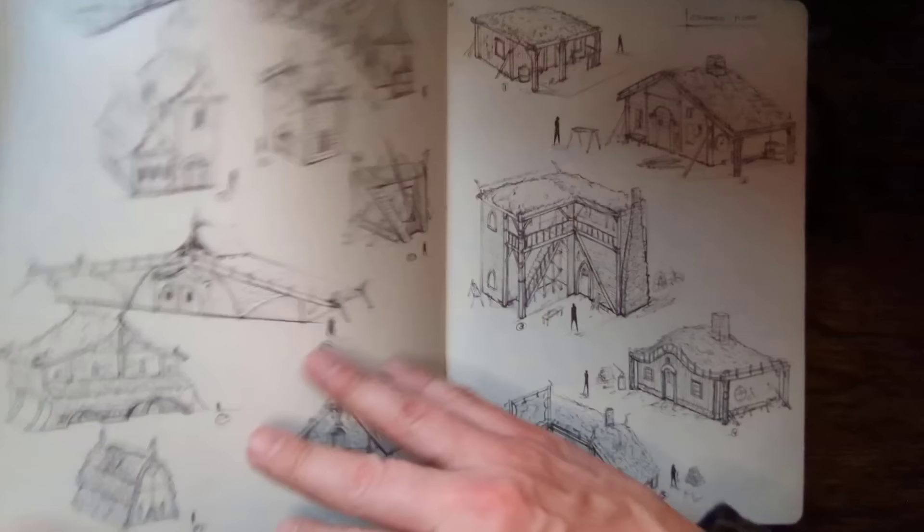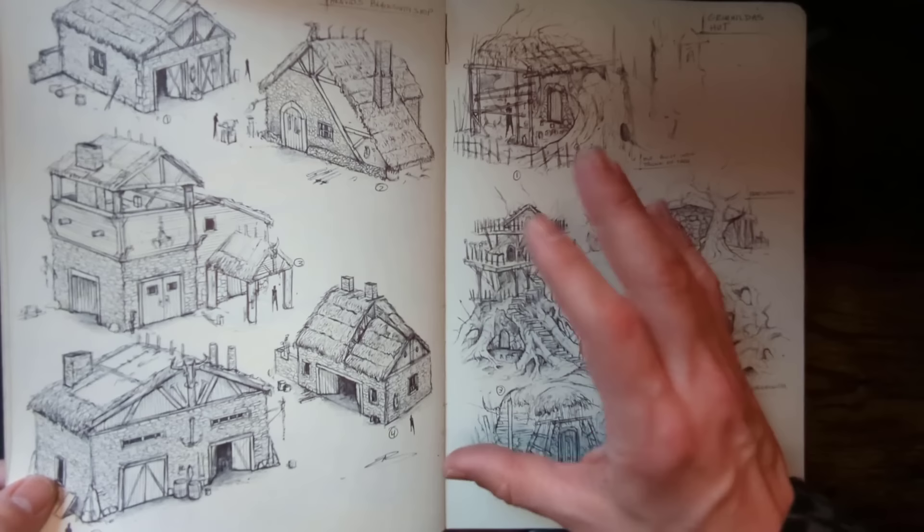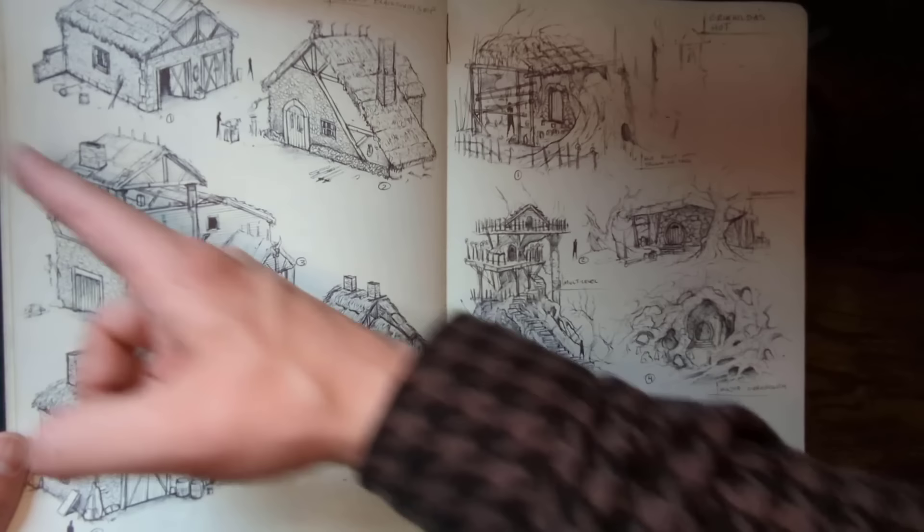This is all ballpoint pen, by the way. More ballpoint pen work. I tried to go freehand — I didn't want to use a ruler because I'm trying to train my eye. This is more practice than anything, trying to train my eye to line up the perspective lines in my head with the vanishing point off of the page. We're going to get into vanishing points and all that fun stuff at a later time.